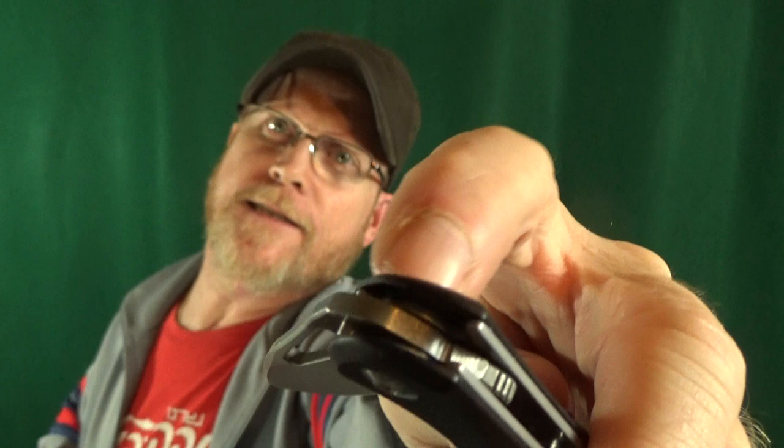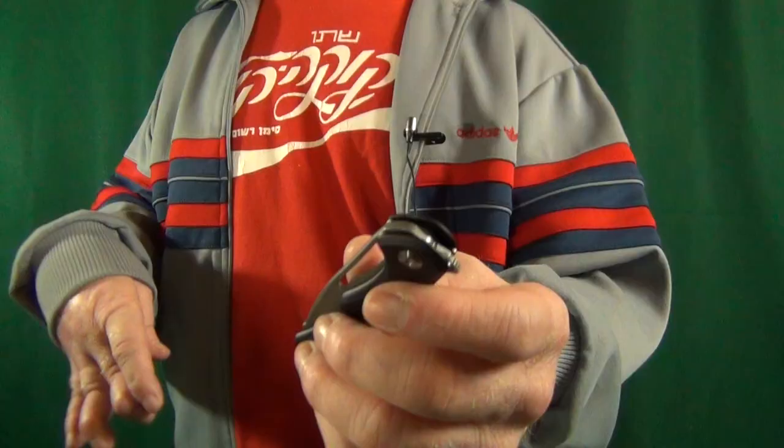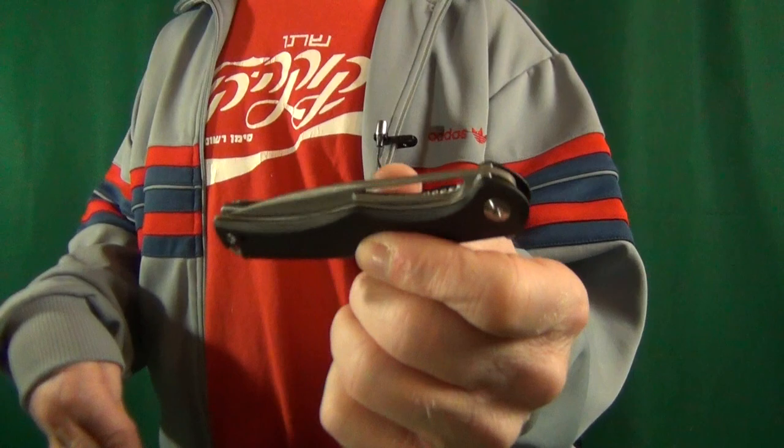Crazy surprise number two. It has an internal stop pin. Not only that, a ceramic ball bearing pivot. I don't know how much of a difference having ceramic bearings instead of stainless steel really makes for this knife. The action — it's okay at best. Not really a drop-shutter. It could just be that this blade is too light to ever be able to drop shut, regardless of what type of bearings are inside.